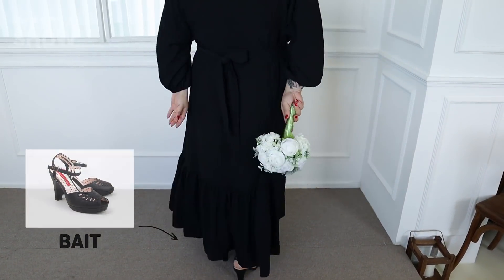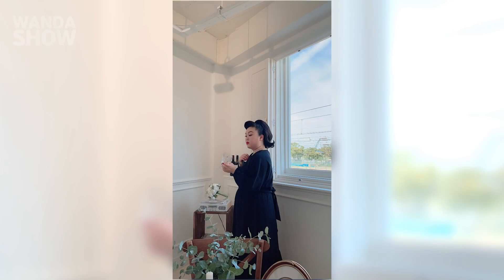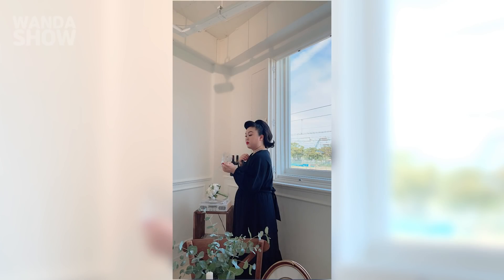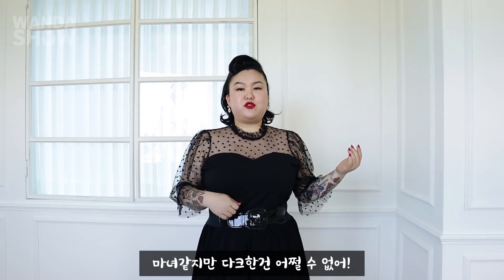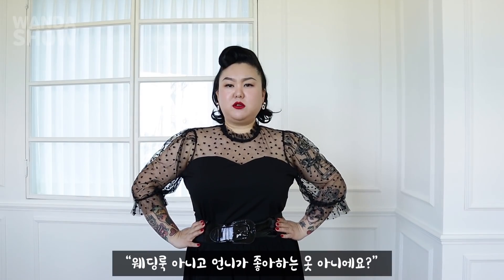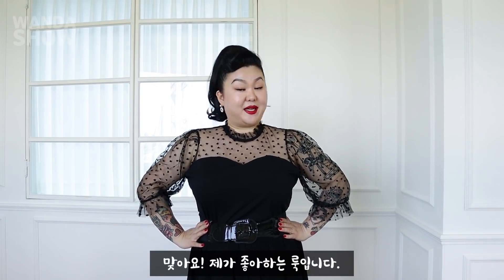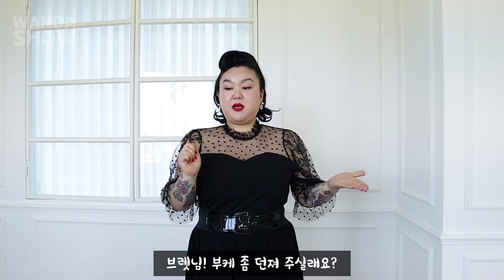I'll be able to find a dark wedding look. I thought that's really dark — it's my style, right? It's just like a ponytail, like a hat. It's just like a wedding look — I like it.